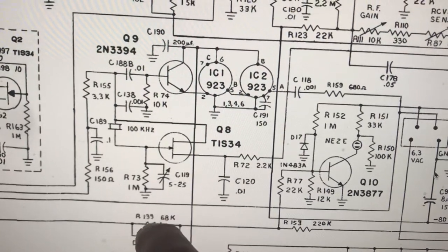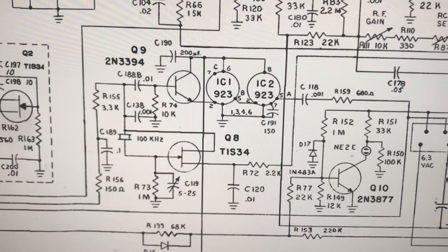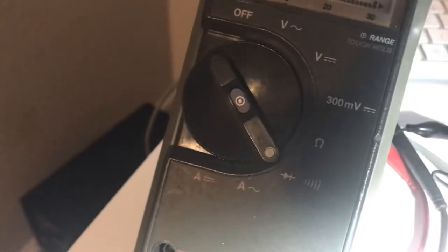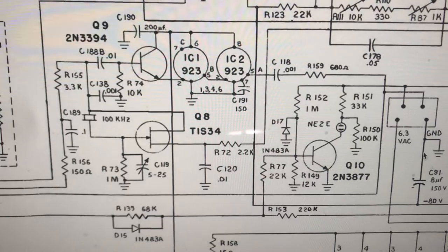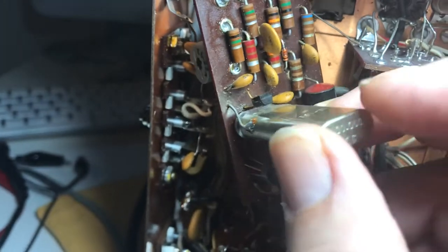I've got to pull this out now and check it. It's been many, many years — 30 years since I've checked transistors, so I'm kind of rusty at it with my little faithful multimeter here on the diode scale. Got to relearn all that stuff I forgot about electronics. So, Drake R4B — I'm hoping this crystal's not bad. I'm not quite sure yet how to check a crystal.